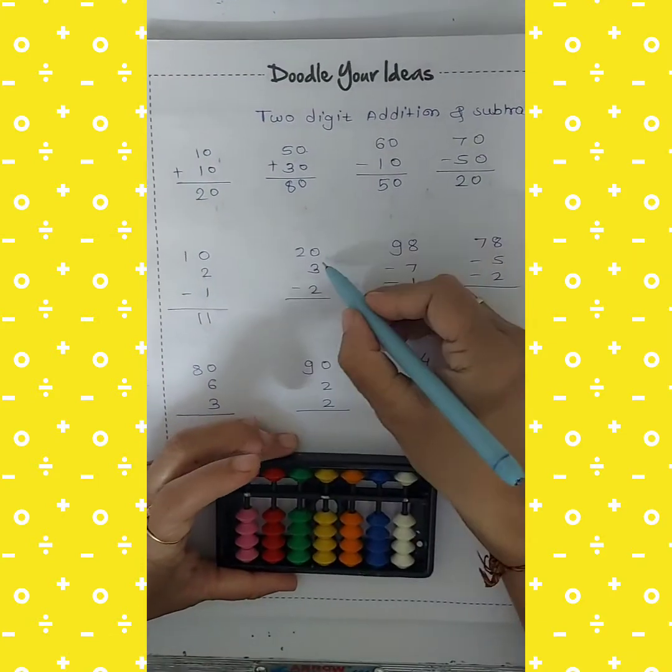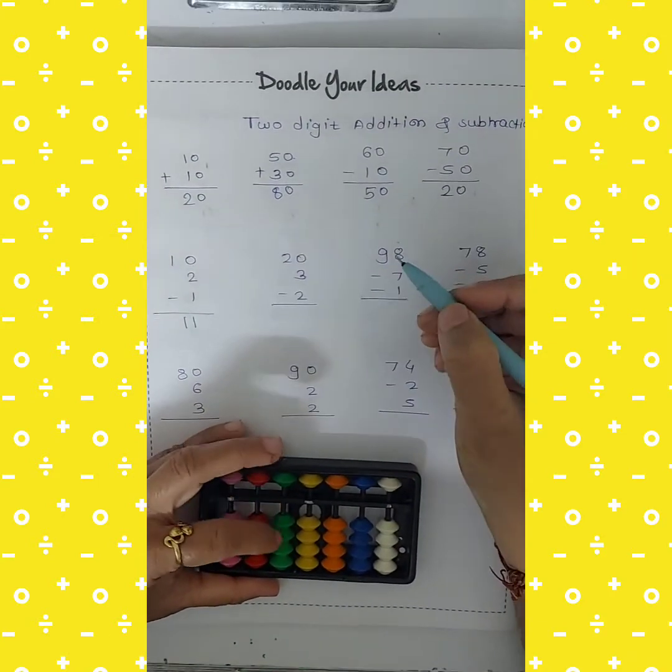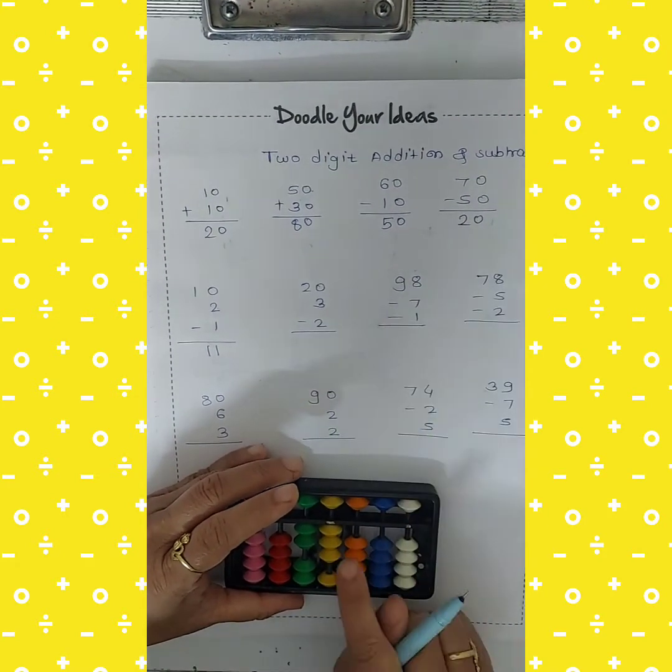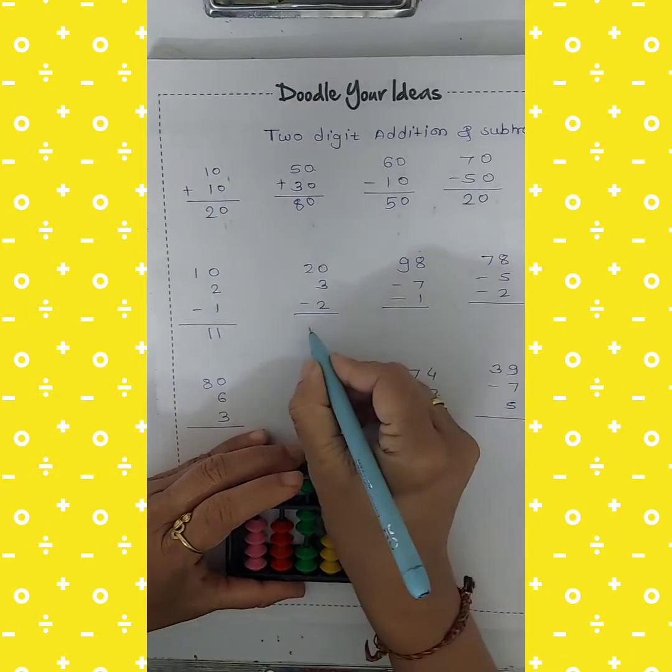Next: 20 add 3 minus 2. Take 20, then add 3, and cut 2. The answer is 21.